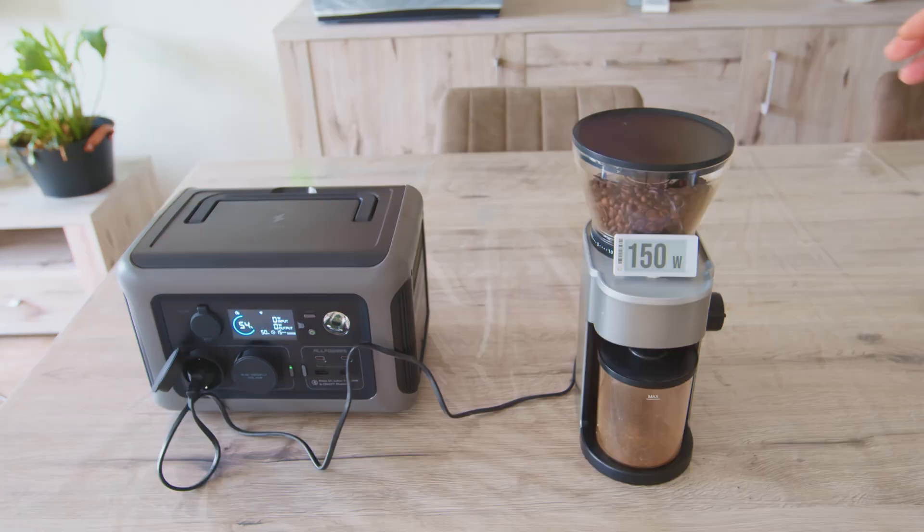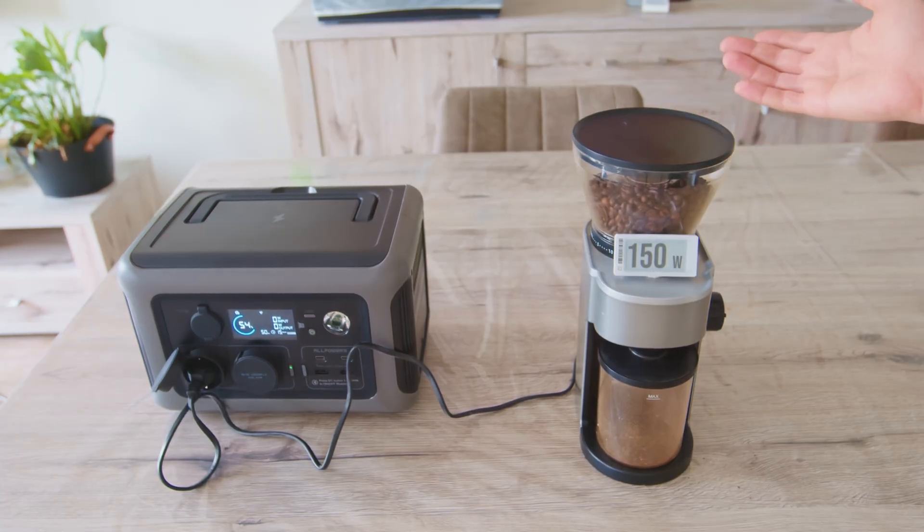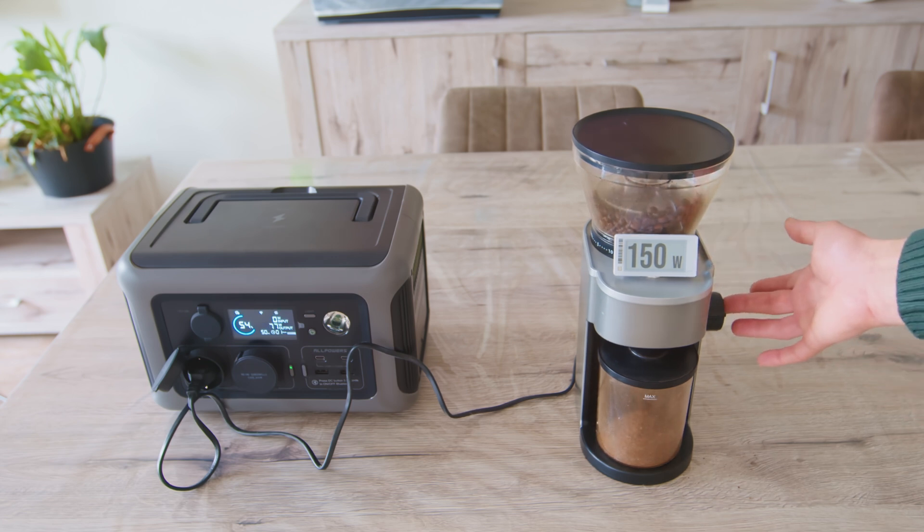Let's move to the next one. Now I will test my coffee grinder as I move on to travel luxuries. It would be great to enjoy freshly ground coffee during a break or while camping. The grinder is rated at 150 watts, so the portable power station should be able to handle it without any issues — and it works without issue.